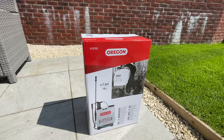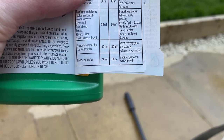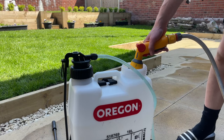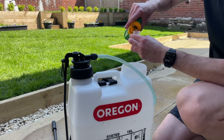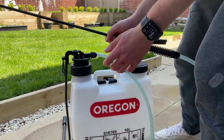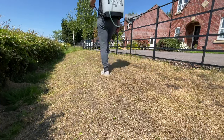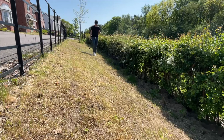I picked up another Oregon knapsack sprayer — the same model I've been using for the last 12 months to apply things like liquid iron, liquid seaweed, and wetting agents to my lawn. The reason I got a second one is that you shouldn't use the same sprayer for weed killer as you use for liquid irons and liquid nitrogens, because even trace amounts of weed killer left on the sprayer walls can contaminate any product you put on your lawn. By buying a second one, you protect yourself. They're relatively cheap — this one was around £35 on Amazon. I also used significantly less product with the knapsack sprayer, because it distributes the product much more evenly across the lawn compared to a watering can.